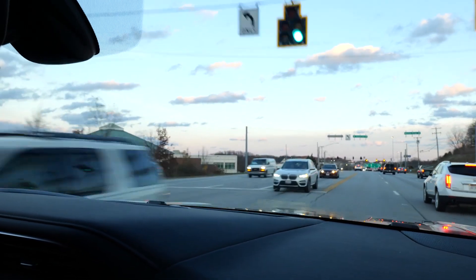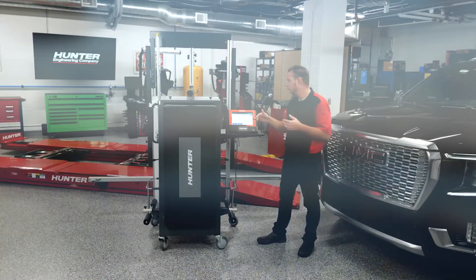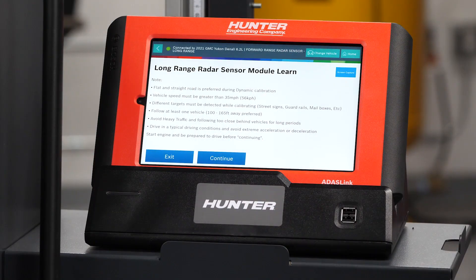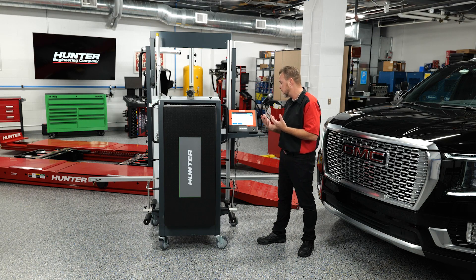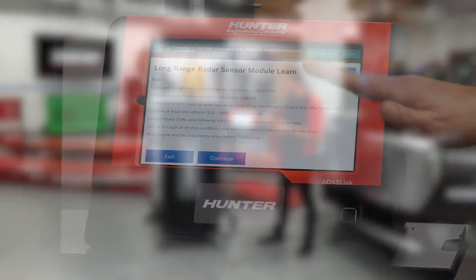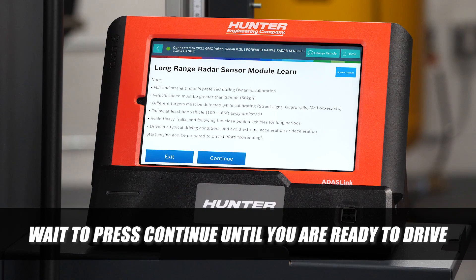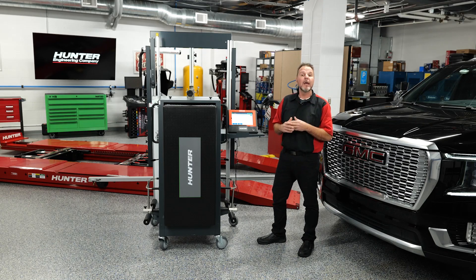The radar has to see lots of street signs and different things on the road, and it also has to see a car. Follow at least one vehicle approximately 100 to 165 feet away. I'll show you on the drive how you can identify that the radar is seeing it. Avoid heavy traffic and avoid extreme acceleration or deceleration. Right now it says to start the engine and be prepared to drive before continuing — at this point, do not press continue. Make sure you're out of the shop and ready to drive before you press continue.